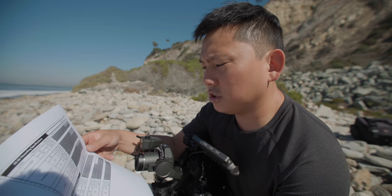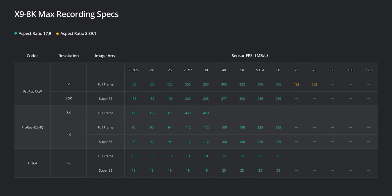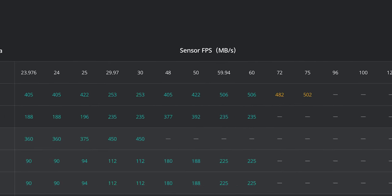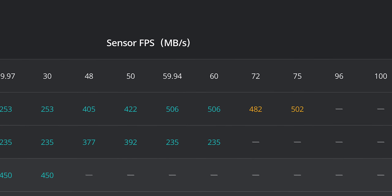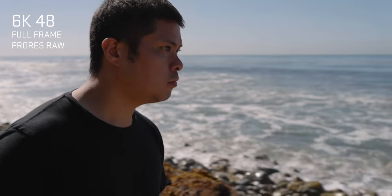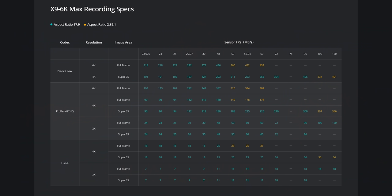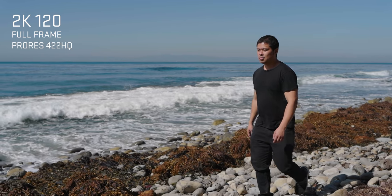For slow-mo, let's look at frame rate options. With the 8K version you can get 8K RAW at 60fps, but the 72 and 75fps options require a 2.39:1 crop aspect ratio. On the 6K version, you can do 6K full frame at 48fps; 6K 60fps also requires that 2.39:1 crop. In Super 35 mode you can get 96fps or 120fps with a wider aspect ratio. If you really want 120fps on the full sensor, you'll need to drop to 2K ProRes 422 HQ. There are also some limitations depending on your recording media.